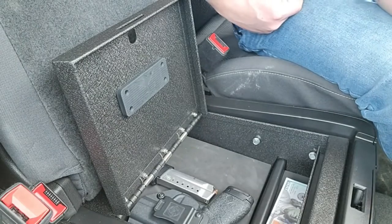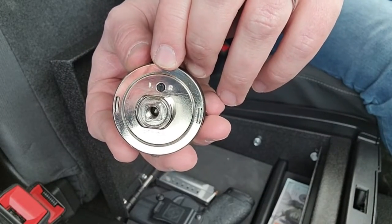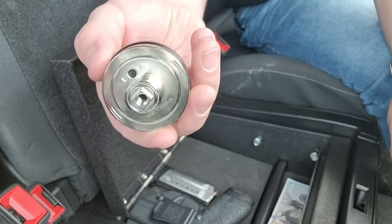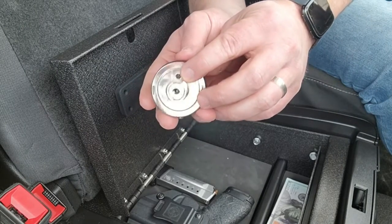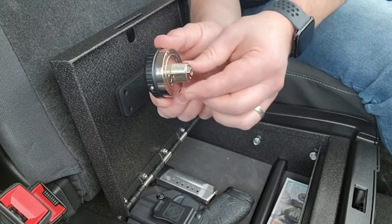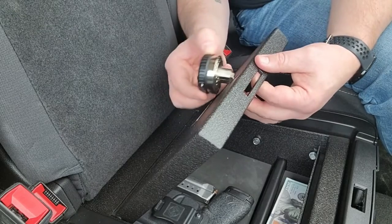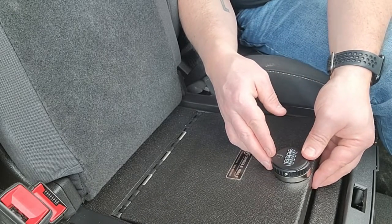Now you're ready to install your new lock. On the back side of the lock you'll notice an L and R, which determines whether you turn left or right to unlock your in-vehicle safe. This also serves as a helpful guide — the L/R marking goes toward the passenger side of the vehicle when you install the lock, so orient it just like so, and when you insert the lock everything will be facing the right direction.